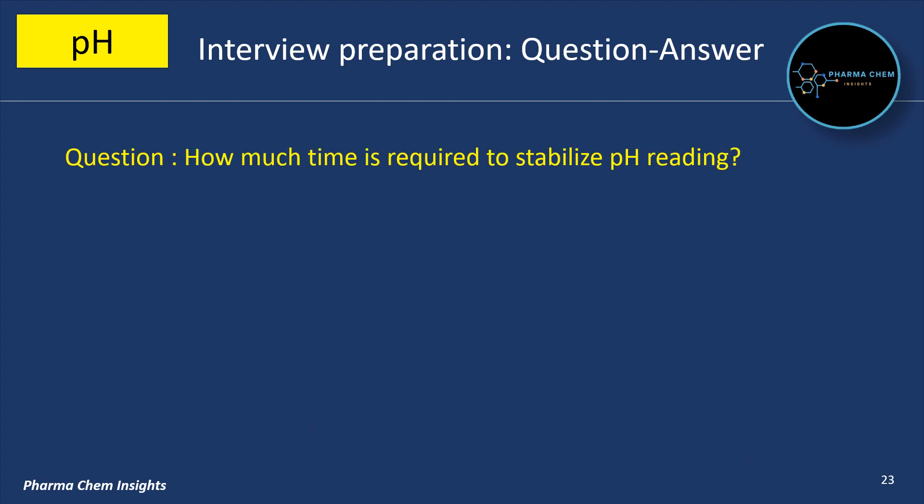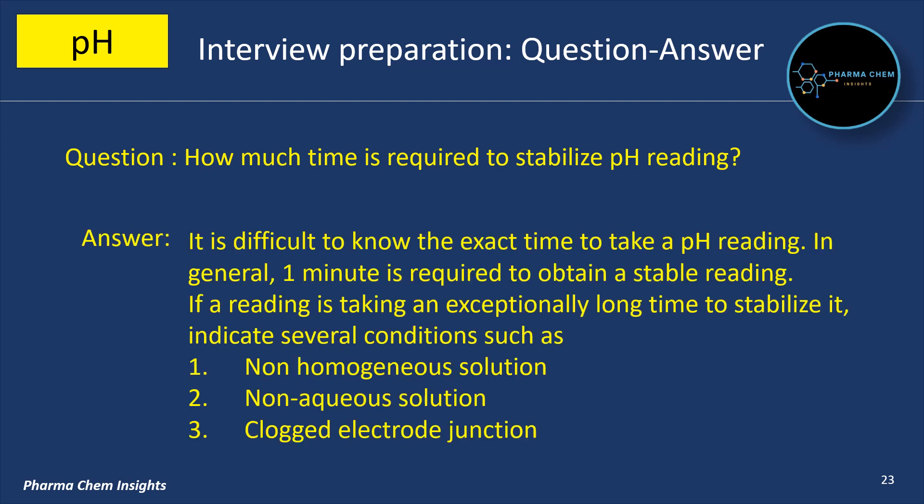How much time is required to stabilize a pH reading? It is difficult to know the exact time. In general, one minute is required to obtain a stable reading. If a reading is taking an exceptionally long time to stabilize, it may indicate several conditions: first, non-homogenized solution; second, non-aqueous solution; third, clogged electrode junction.